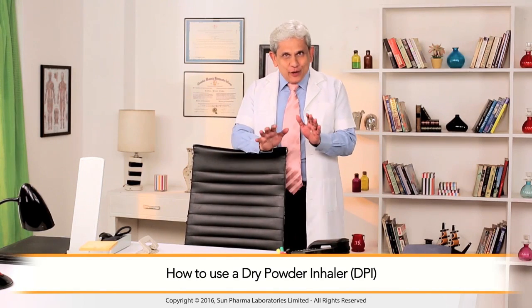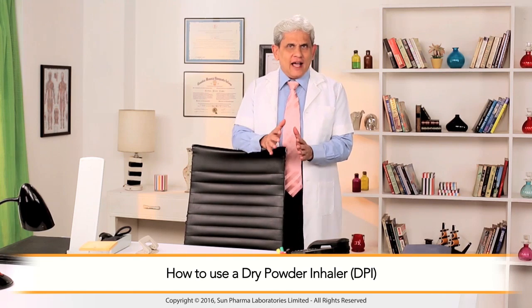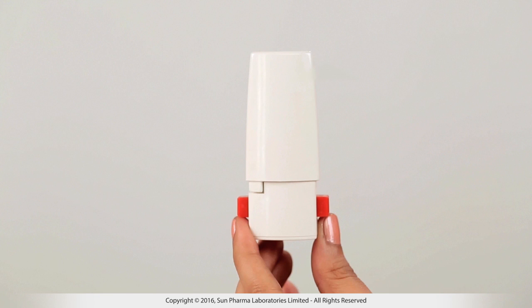Hi. Today we are going to talk about Dry Powder Inhaler, also called as DPI. It is important to know the different parts of your inhaler to use it efficiently.